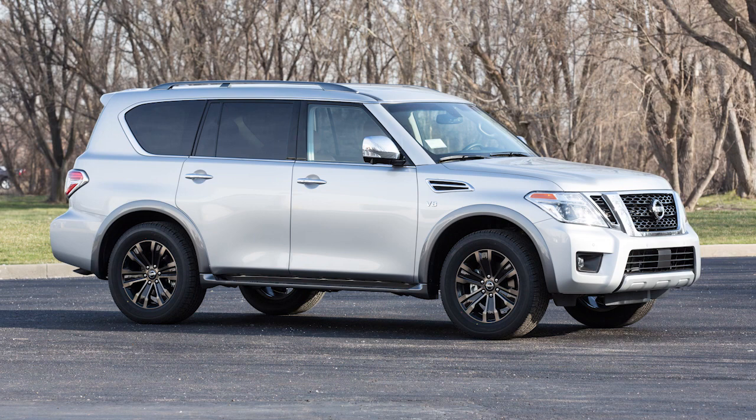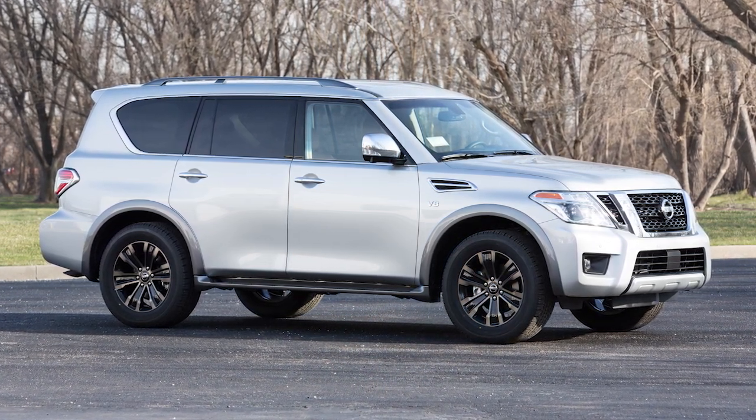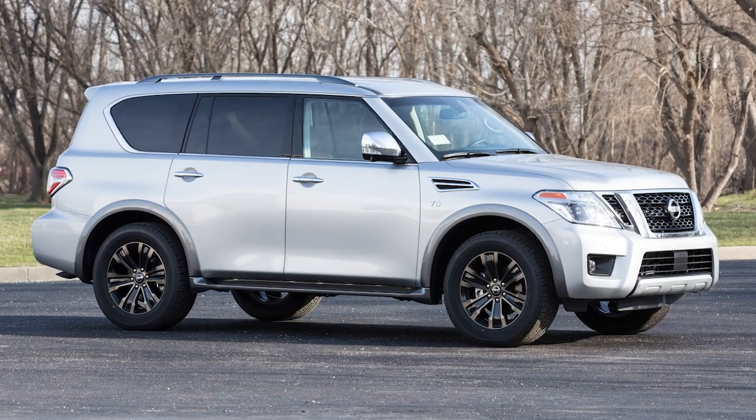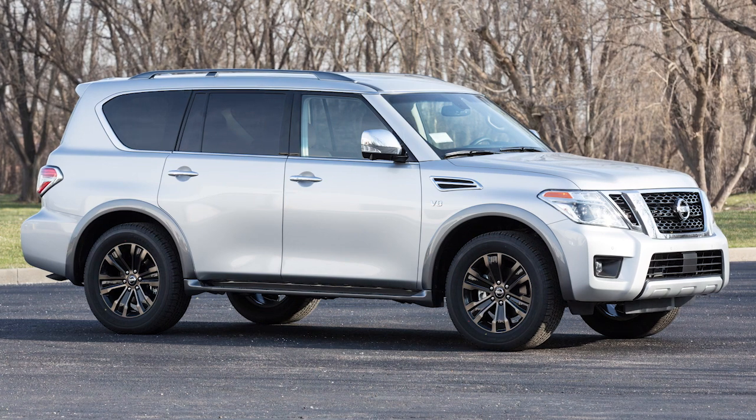Please see your owner's manual for the location of the tire and loading information label on your vehicle. The tires are considered cold after the vehicle has been parked for three hours or more, or driven less than one mile at a moderate speed.